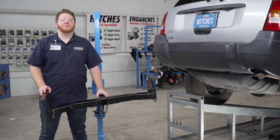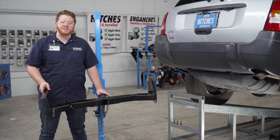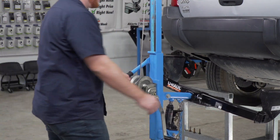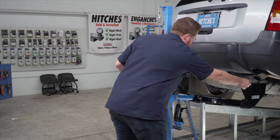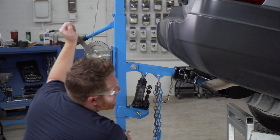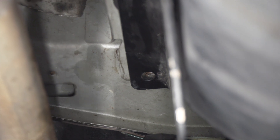Now we're ready to bring our hitch into place. We will be using our U-Haul exclusive hitch jack. If you don't have a hitch jack, we recommend you get an extra set of hands as this hitch is pretty heavy. As we're raising it, we're going to leave it a little loose as it comes up to the frame.